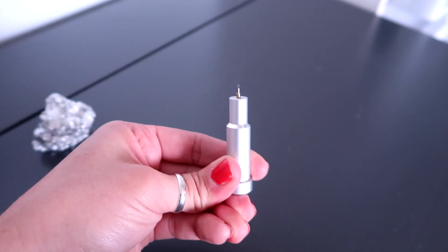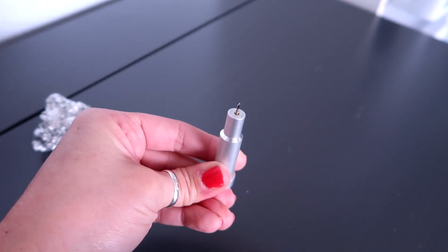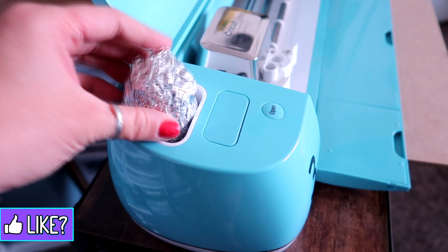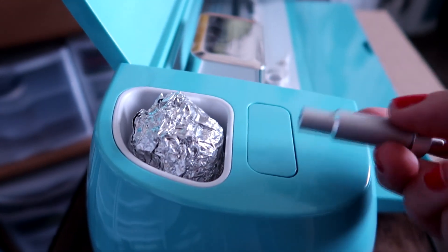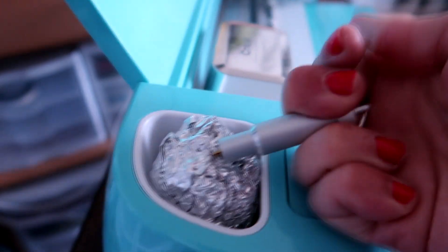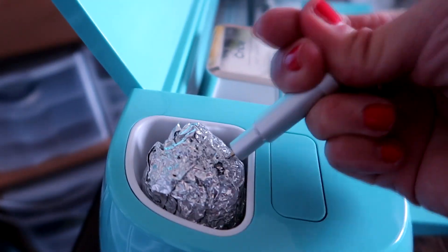Now I'm not saying this is going to resharpen your blade like brand new, but it does clean off some of the gunk that's on it and it can help sharpen it slightly. Usually what I do is take a big ball of foil and shove it in this little pocket right here. After I've cut a big job and want to get any gunk off, I just push this out and jab it a couple times just to keep the blade clean. I have noticed it does help keep it a little bit sharper.